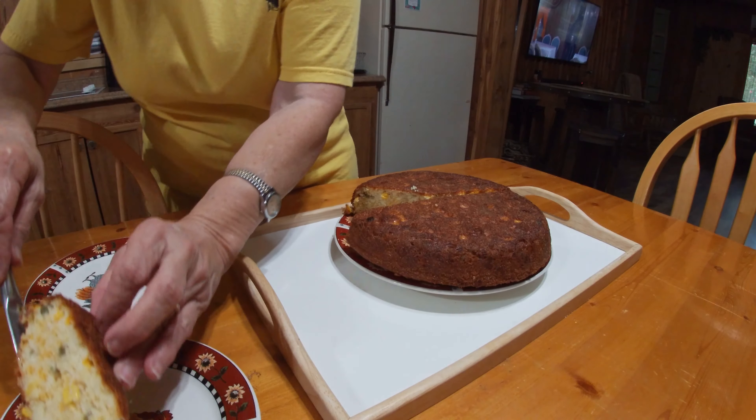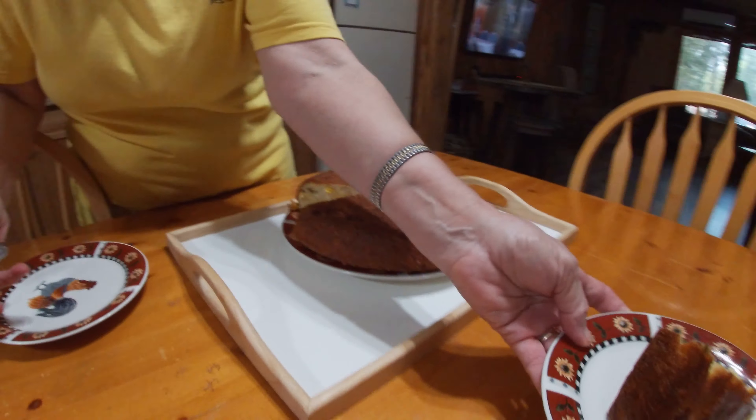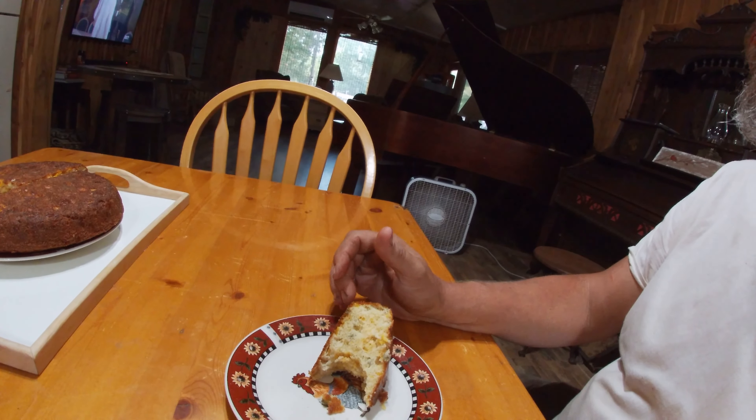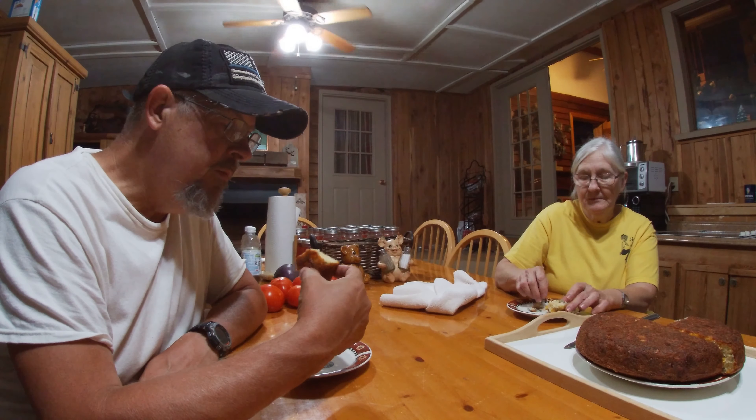Folks, I can't tell y'all how much my mouth is watering right now. I have no doubt if you could taste what I'm tasting, you'd be jealous. If y'all got any special requests from Aunt Sue, I can't promise that she'll do it, but she might. Leave a request — see if you got something in particular you want to see how she makes it, because she is one heck of a cook.